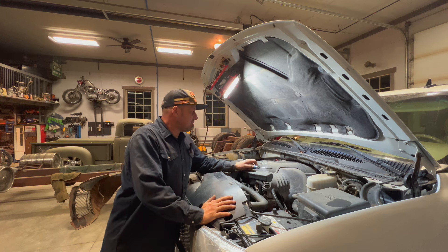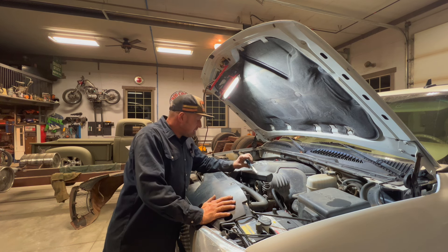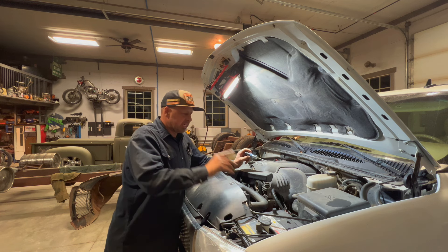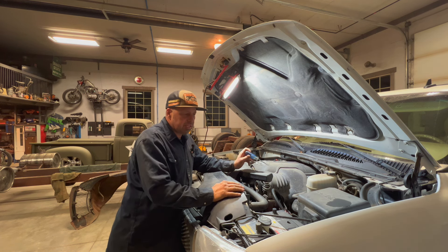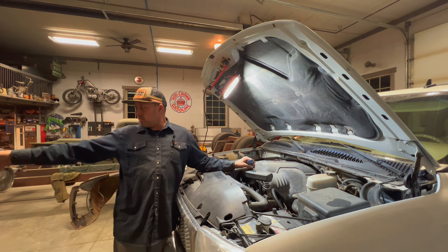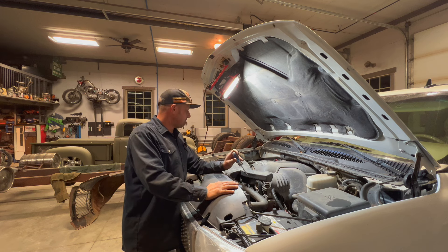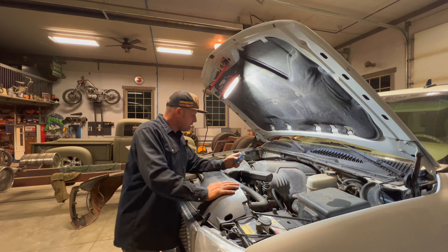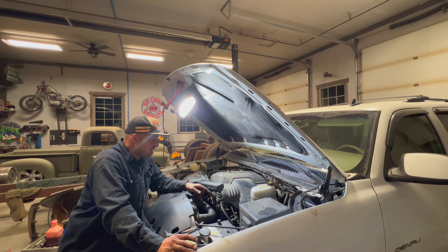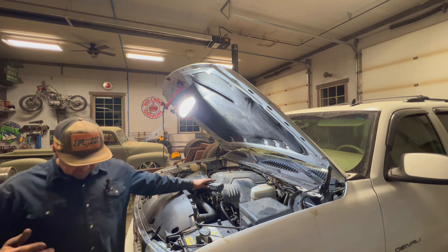So we got my wife's old SUV in here, an old Yukon. The power steering pump is leaking - it loses all its fluid, howling everywhere and stuff. So gotta change that. I got another one, an old one I had kicking around, so hopefully it's good enough. I got the fluid in there and I think everything's buttoned up. I'll go ahead and fire it up, see if we've got some power steering, see how it sounds.